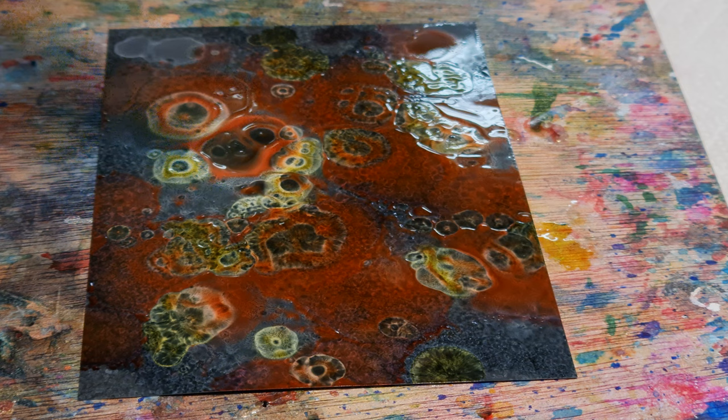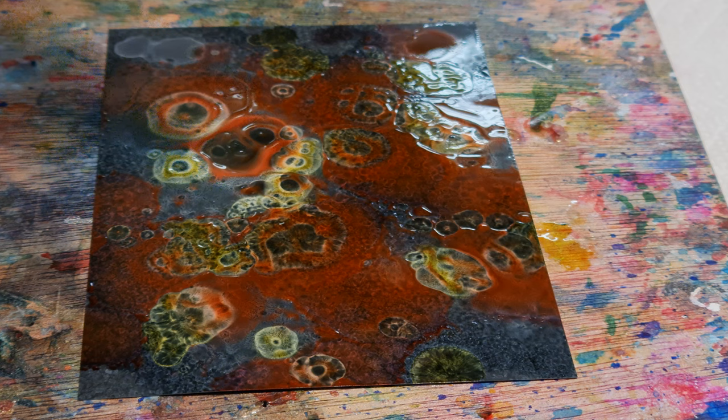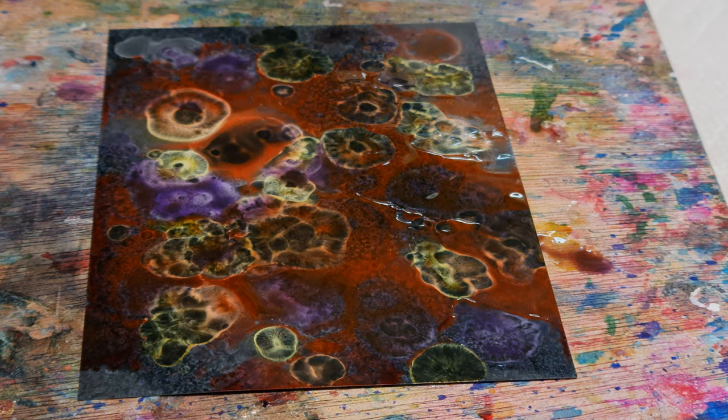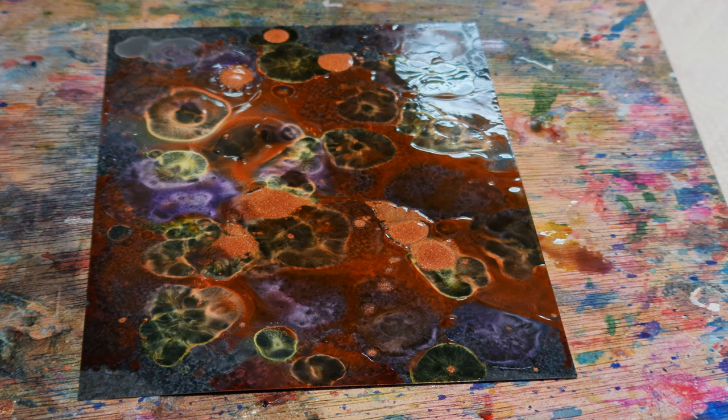Just letting the music do its thing. A little bit of gravity goes a long way. Ideally it's to paint the music, so you can see Anastasia the way that they do. My cup is just mainly for the strongest red.